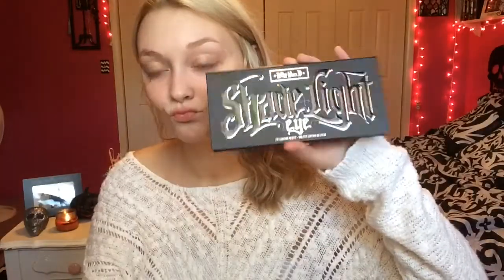It helps if you put it on the back of your hand first so it's not really stuck and doesn't hurt your skin when it comes off. And then I'm going to be using the Kat Von D Shade In My Eye Contour Palette.